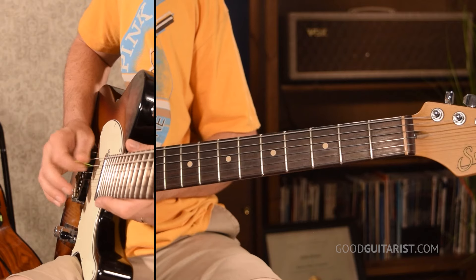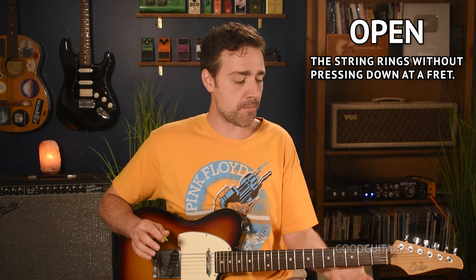Anyway, we're starting on the D string — Eddie, Ate, Dynamite — that's the third thickest string. We're just going to pluck that string open. Open means we're not pressing anything. At this point, there's a chance your guitar is kind of slipping away from you, the neck is down — we're not holding it correctly.